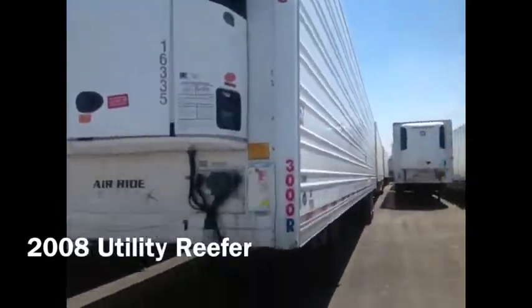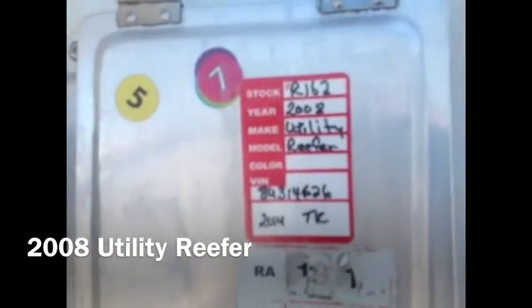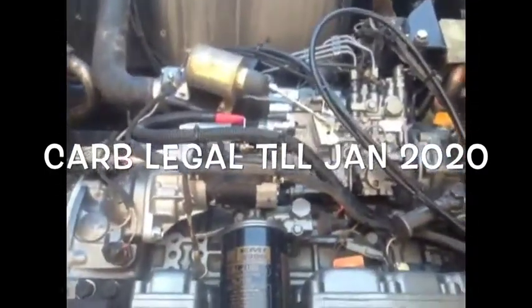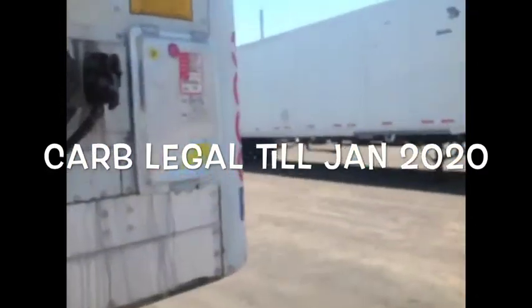2008 utility reefer. Primetime stock number R162, VIN number listed as such. This unit has been modified with a 2012 engine, brand new, good until January of 2020. Rebuilt compressor — the engine compressor has a two-year warranty from date of installation. So this unit probably only has maybe 10 hours on it.